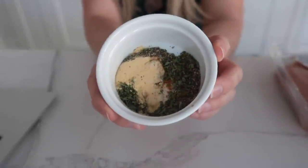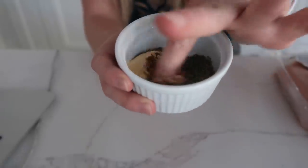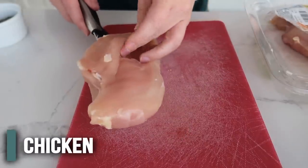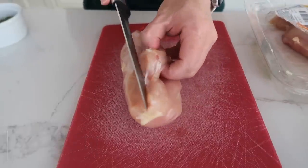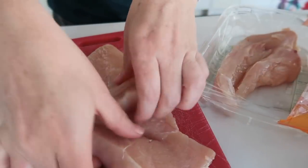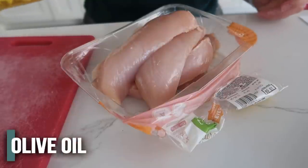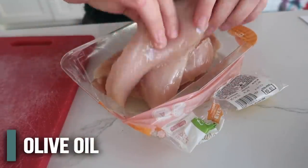First I'm going to mix all of the spices together: oregano, paprika, crushed red pepper flakes, and some salt and pepper. Next we have one pound of chicken breast that is thawed — you can use chicken thighs if you want — but we're going to make these a little smaller so they'll cook a little better. I'm going to put the chicken in the original container it came in, then take one tablespoon of olive oil and mix it around.